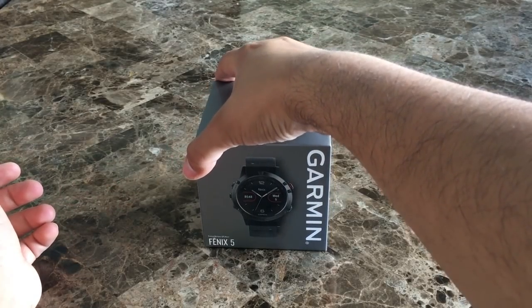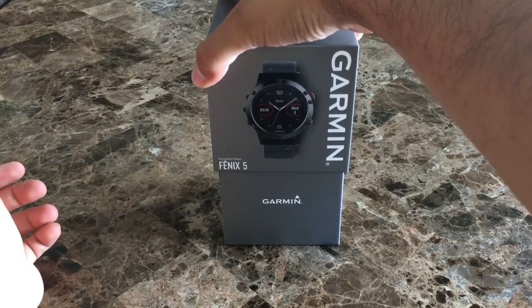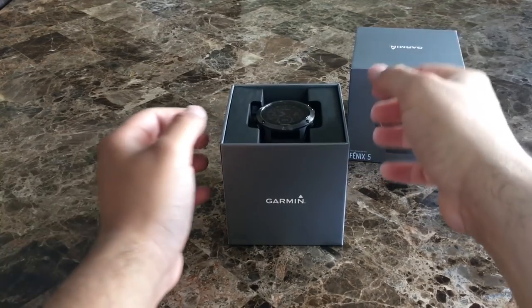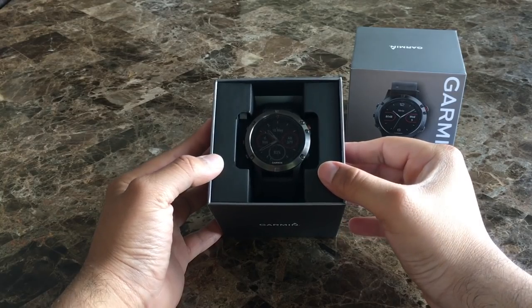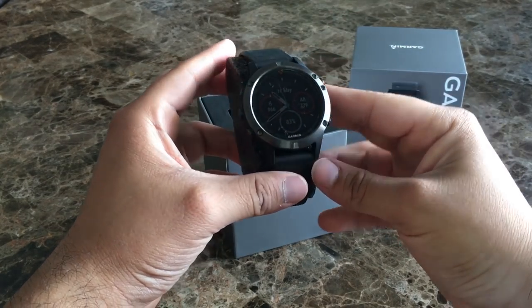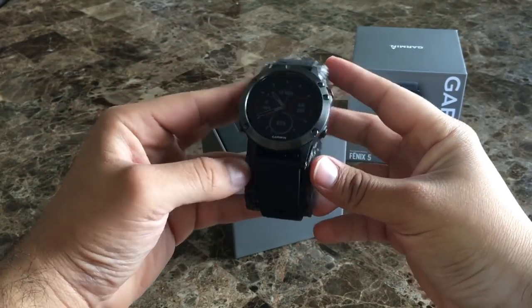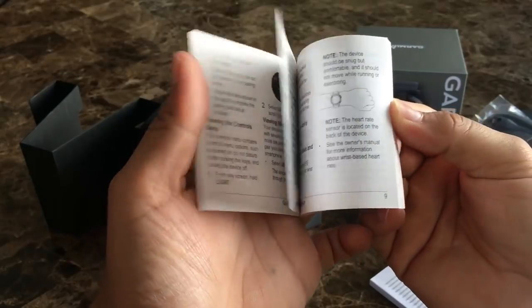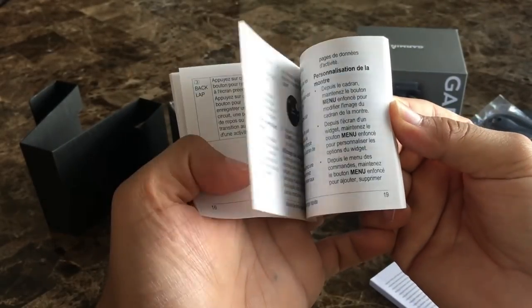So what should you expect when you drop $600 on a sport watch? Well for starters the packaging is pretty nice. When you lift the lid you're going to see the Garmin Fenix 5 front and center in all of its stainless steel glory. Inside the box you're also going to find the charging cable, warranty information, and an instruction manual that I highly suggest you study cause there will be a pop quiz. And there's no wall wart so you'll have to use your own.